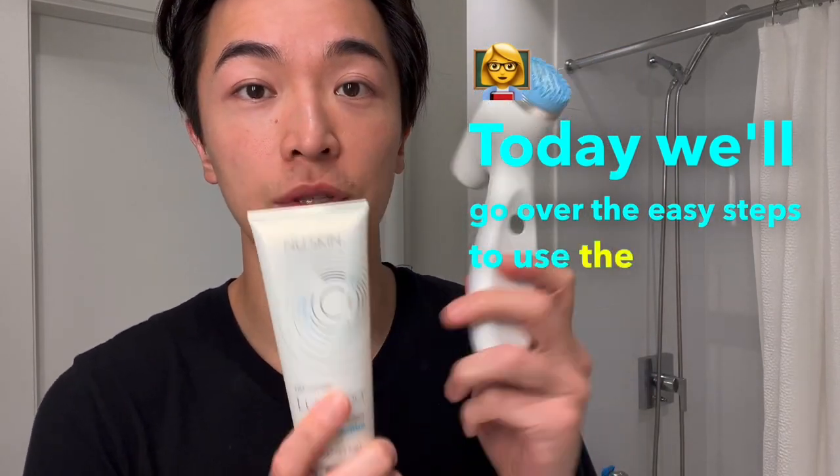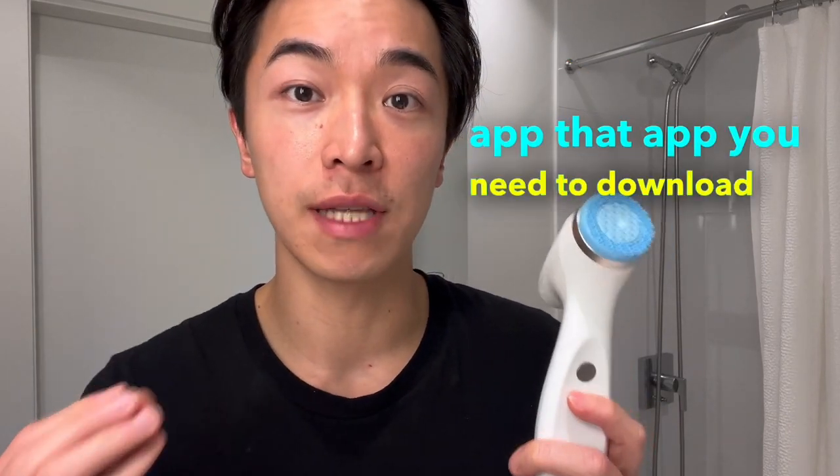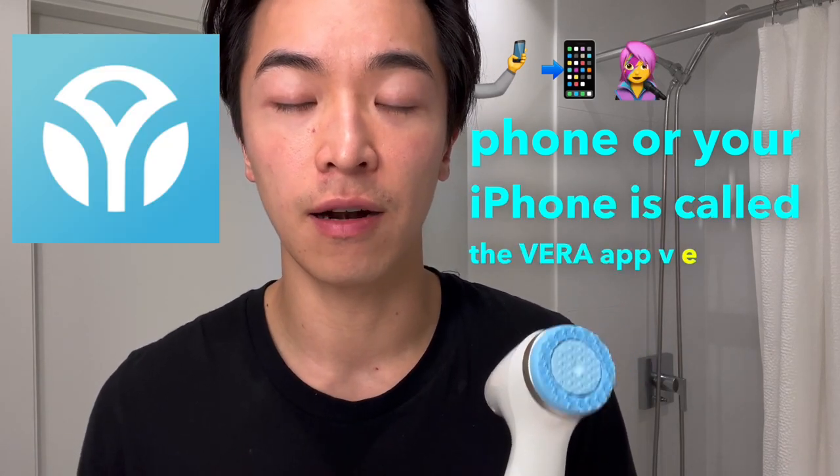Let's go over the easy steps to use the new LumiSpa I.O. This device links with the Vera app — V-E-R-A — which you need to download on your Android phone or iPhone.